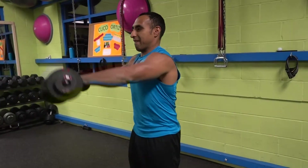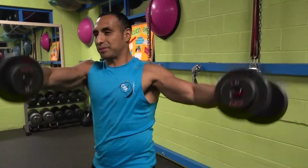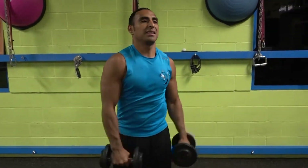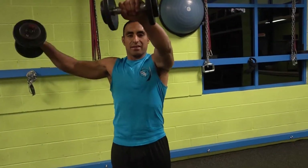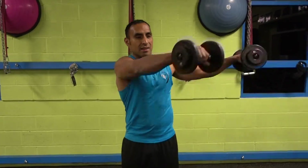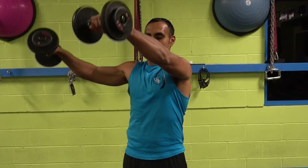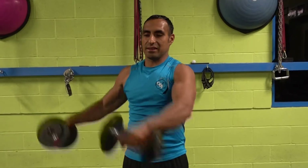Remember that it's important to reset the weights every time so you don't make the mistake of bringing both weights to the same side. Take your time. Command your brain to do the right thing. Don't do it fast — take your time so you know where you're going and how to do it, so you don't make the mistake of bringing both weights to the same side like shown here.